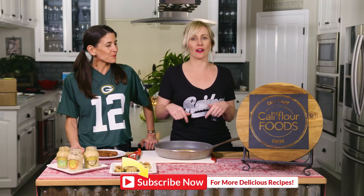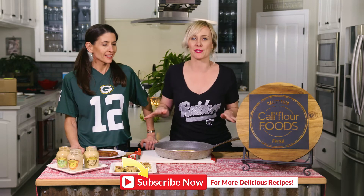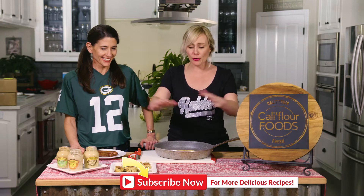Hey guys, welcome to the Cauliflower Kitchen! By the looks of things it's football season and here we are today with Rachel. Before you go anywhere, take a moment right now to subscribe — if you are not already following this channel, every week we come out with really creative, fun, healthy, simple recipes.